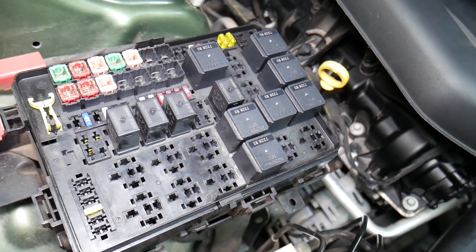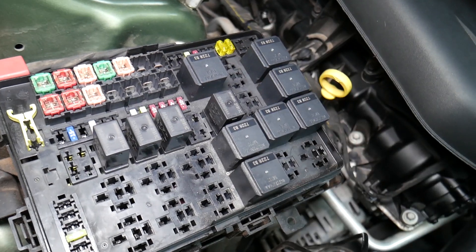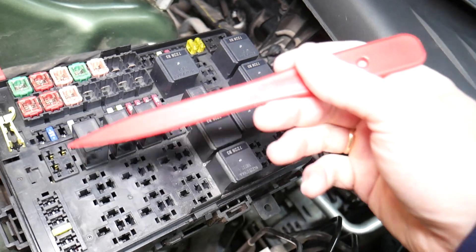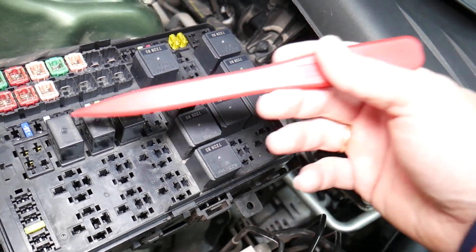All you have to do is just test the fuse. We'll put a link in the description of the video below showing how to test a fuse — it takes only a few seconds to find out for sure if it's good or bad. The same thing applies for relays, and some of those can be really expensive on certain cars.